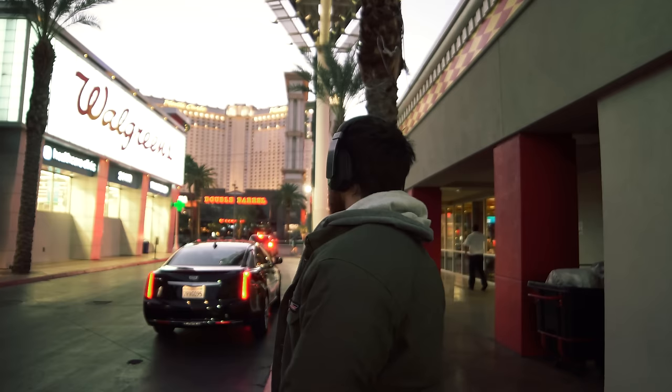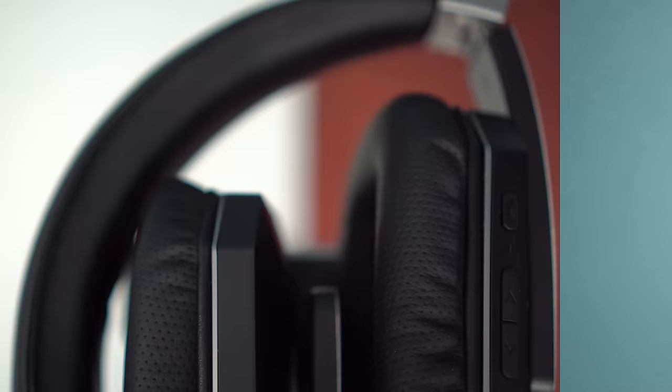With a single charge, you get 14 hours of music playback or call time, and a crazy 540 hours of standby time. The new materials improve on the already good feel of the SoDrop. I've worn these for 3 to 4 hour stretches without any discomfort, thanks to the soft leather combined with its low weight.